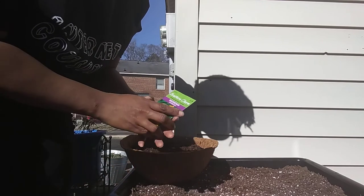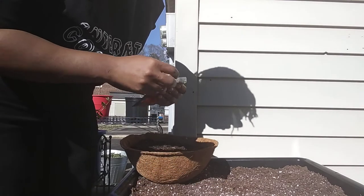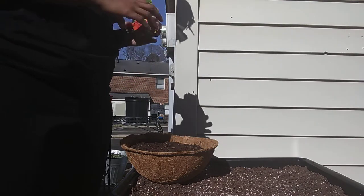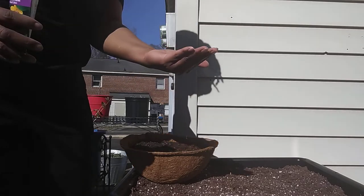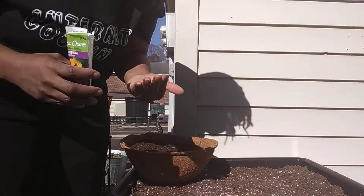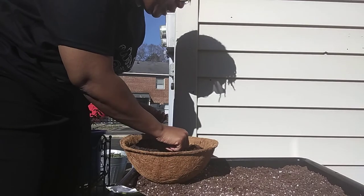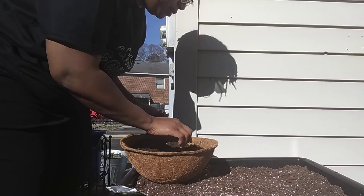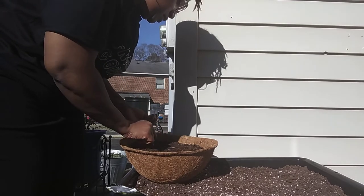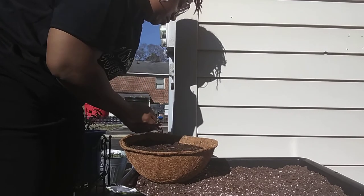Now, something else I heard in my research about nasturtiums — they're really hardy. Not necessarily cold hardy, but they do like cooler temperatures and they're just not picky. Look at these seeds — they look like little nuts you'd eat, right? I heard they're not picky about what type of soil they're in, so I didn't do much — I just put my soil in here, added whatever perlite was left in my bag, and I'm sticking them in and covering them up. I think I'm going to put about five in here.